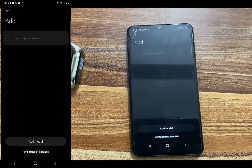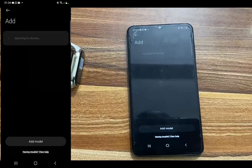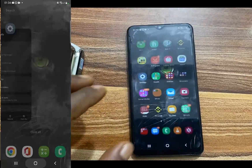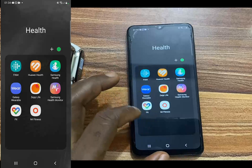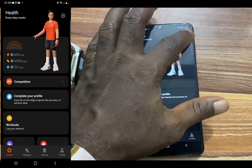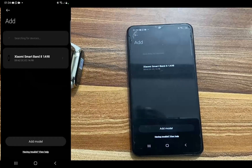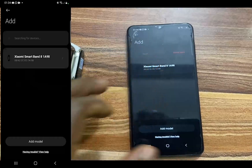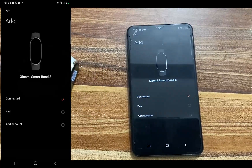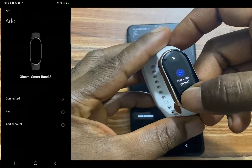One thing I also noticed is that even after changing the region, you may still not be able to find the Mi Band 8. To fix this, simply close the app and relaunch Mi Fitness. Then tap the plus icon, tap 'Add Device,' and the Mi Band 8 should show up in the list of devices. Tap on it and go ahead to pair — it says connected. Tap the checkmark to confirm.